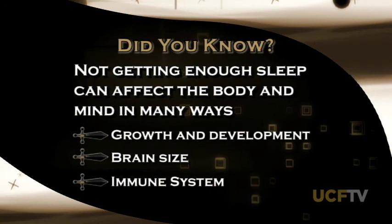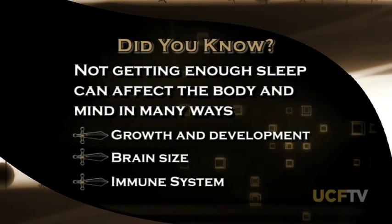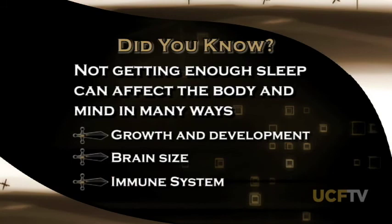Did you know that not getting enough sleep can affect more than just the way you feel in the morning? Your body's growth and development, brain size, and immune system can all be affected by your sleeping habits. Stay tuned to United because later in the show, we'll share a few tips that'll make getting a proper amount of sleep easier.